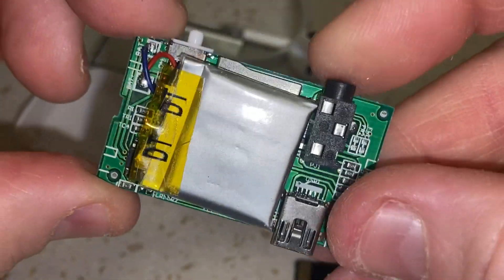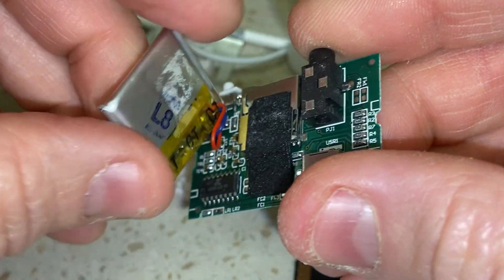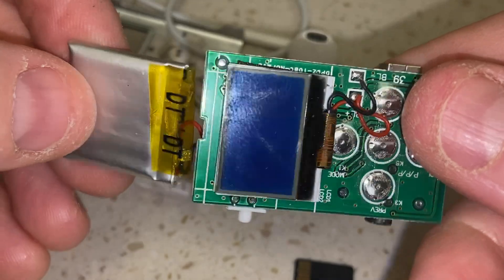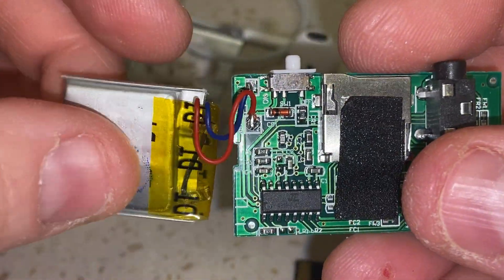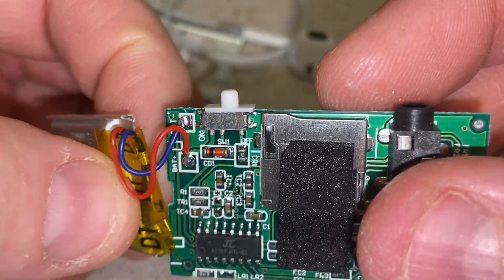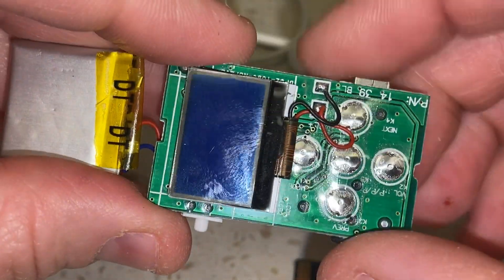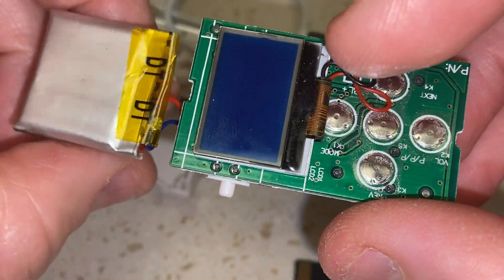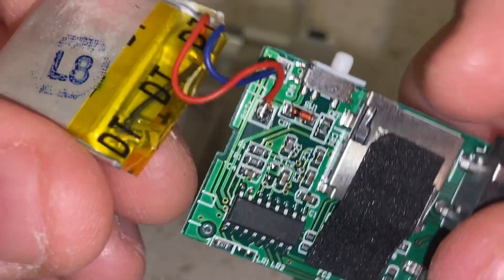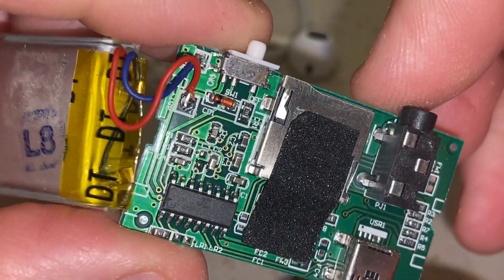Let's look at the back side — that's the battery that comes with it. A lot of times these batteries stop holding a charge, and they're not worth replacing; you're better off just buying another unit. These batteries also do not have any protection circuitry for overcharging — I don't see anything on this at all. So you can't just drop in another battery and expect it to charge properly. I mean, you could try it and keep an eye on it, but I wouldn't trust leaving it alone.